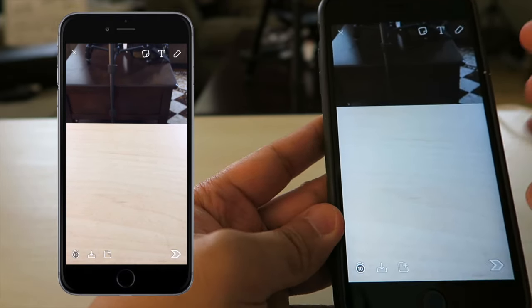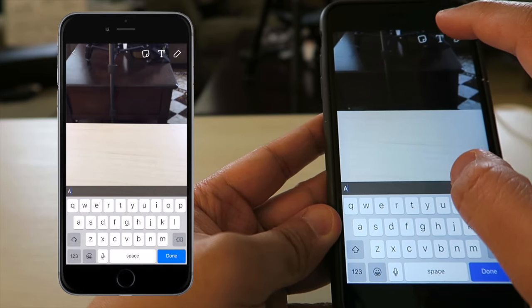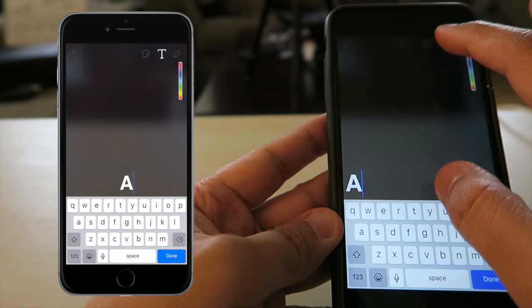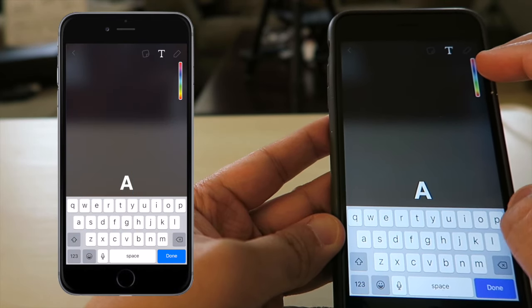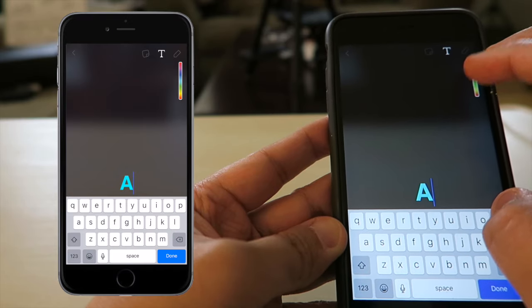Now that we have our picture, you want to go to the text tool and use the letter A. Double tap the text button to make it bigger. With the color wheel shown here, let's pick a color — let's go with this nice sky blue right here.